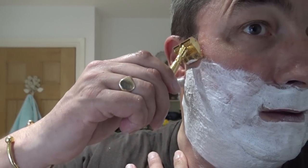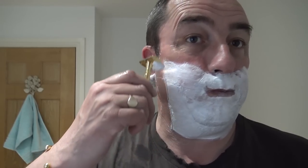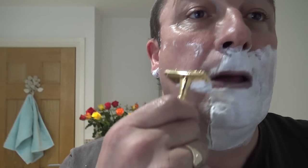So we'll just heat up the GEM Micromatic 1930s single-edged razor, and the first pass using the brand new GEM blade — here we go. Yeah, it feels nice. That is excellent — you can certainly hear it.